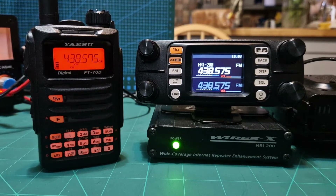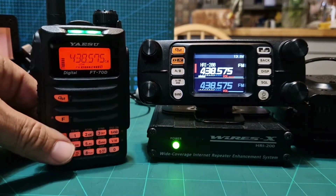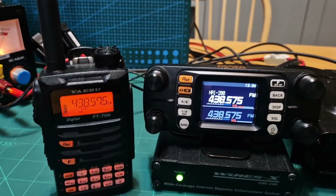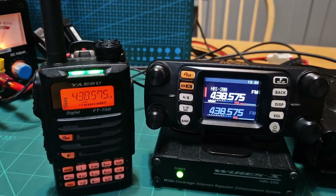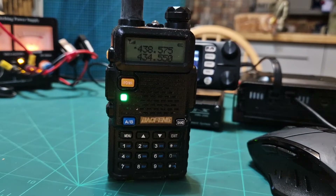Now I can talk to people with any FM radio — it could be a cheap Baofeng, you name it — it'll come out of here. Turn it up. It does sound different, a bit quiet — very low audio — and that's coming through the PDN system in analog. So I'm hearing him in analog. Go to any radio on this frequency 438.575, it could be an Icom radio, and you will hear that.